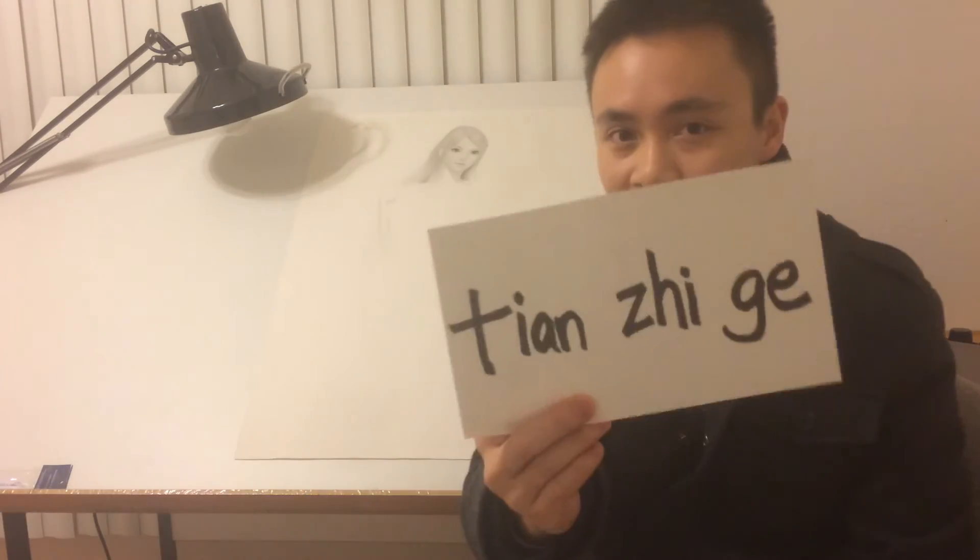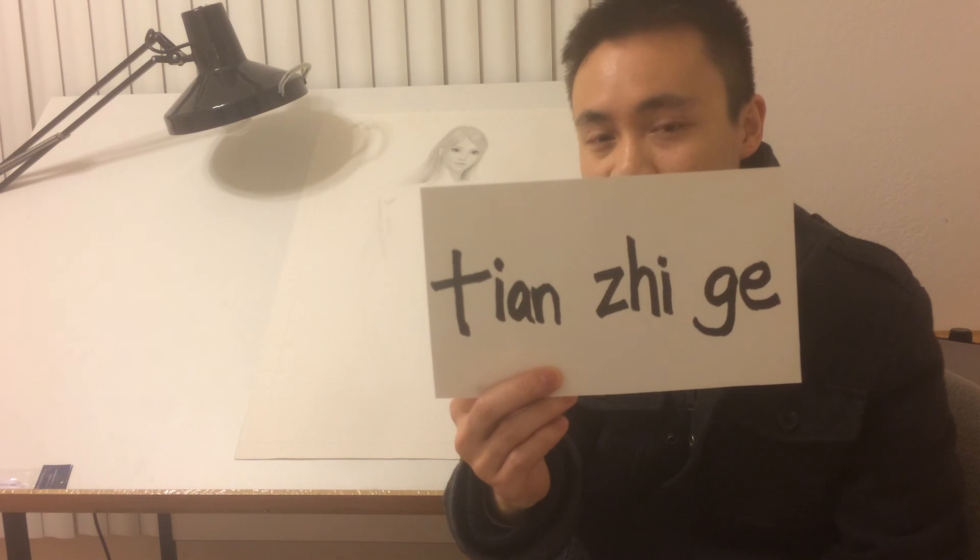Go to Google, type this in, download some templates, and start practicing. Start building up the foundation. And that's all I have for you guys today. Thank you very much for watching. Good luck, and I'll see you next time. Peace.